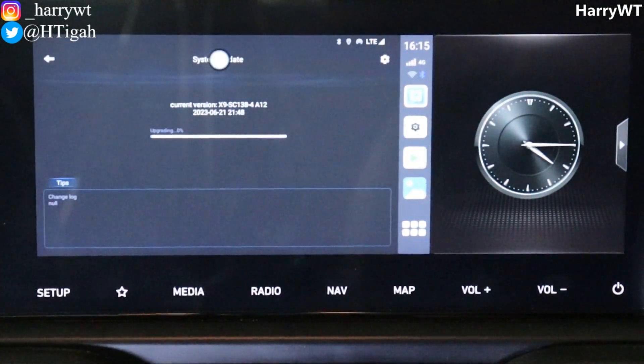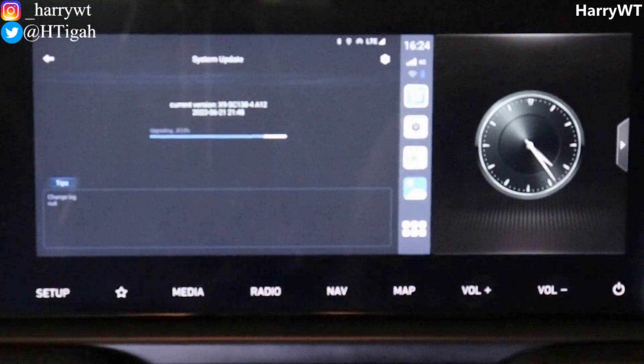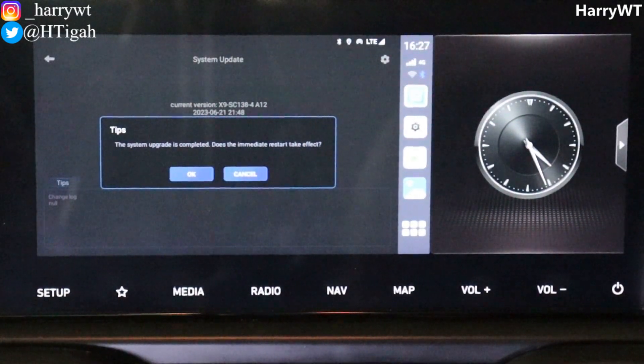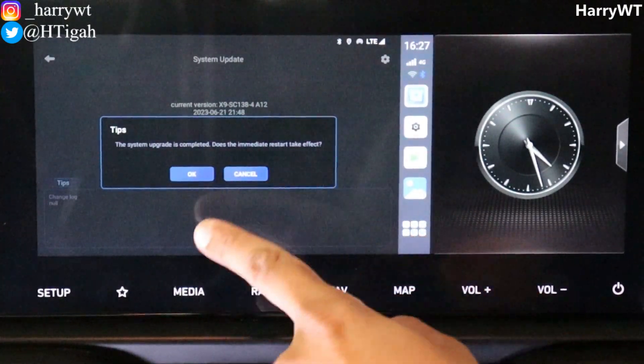Select OK and now we wait. You can refer to the clock at the right side of the screen to check how much time it took — I'll skip forward here. As you can see, it took around 11 minutes for my TBox Plus to upgrade from Android version 12 to version 13.